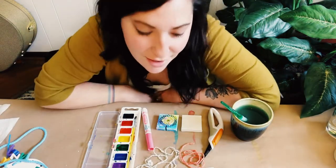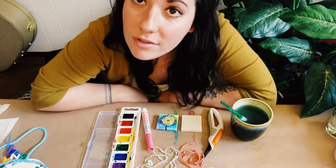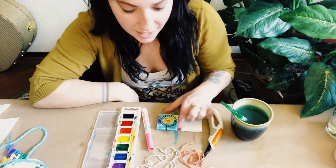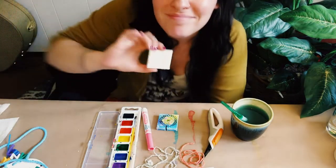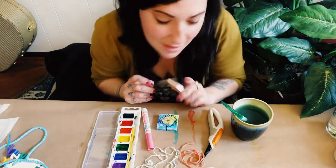Hi you guys, I have another project for you for our kit number three. Go ahead and find the world's smallest, teeniest, tiniest canvas ever. Who knew they even made them this small?